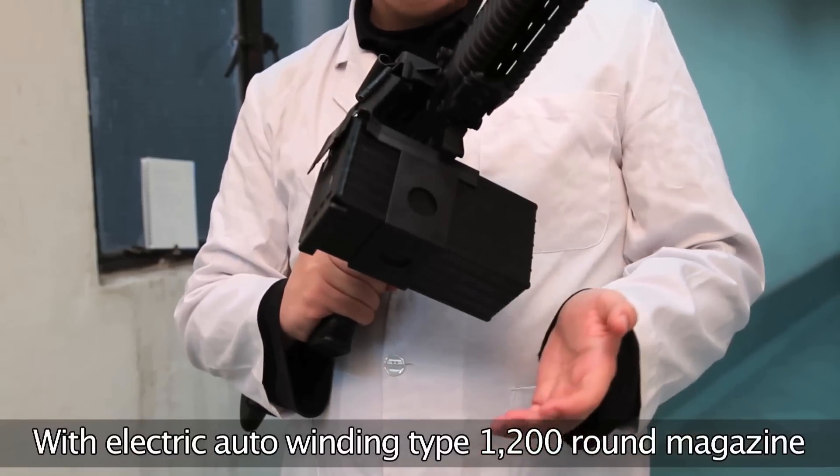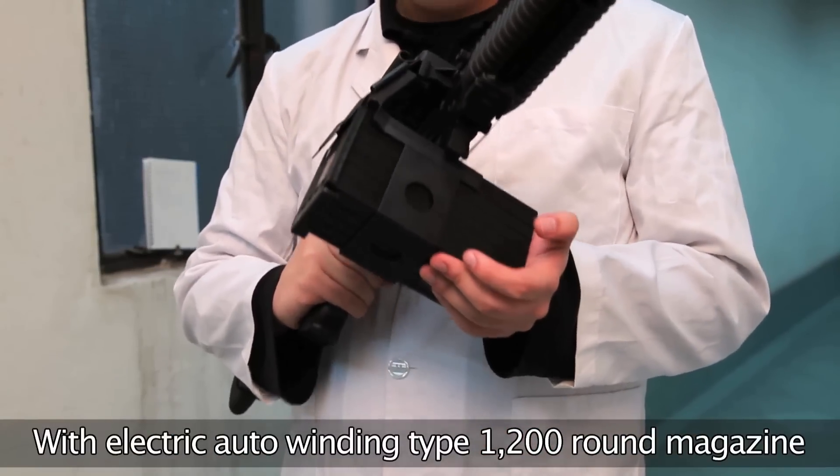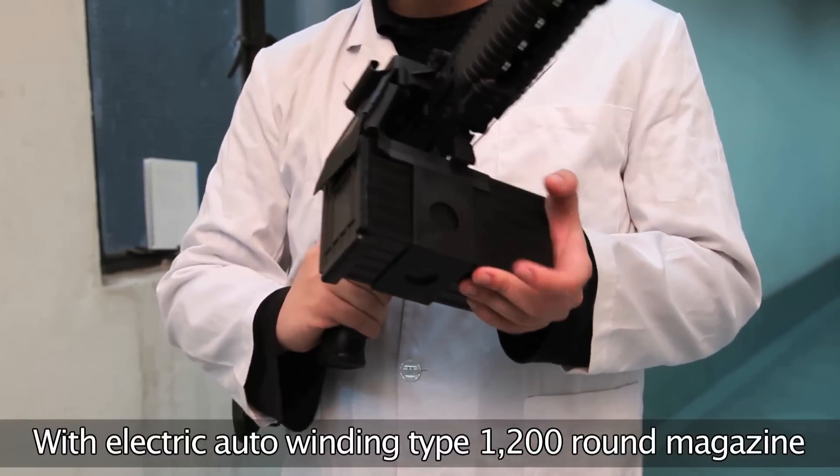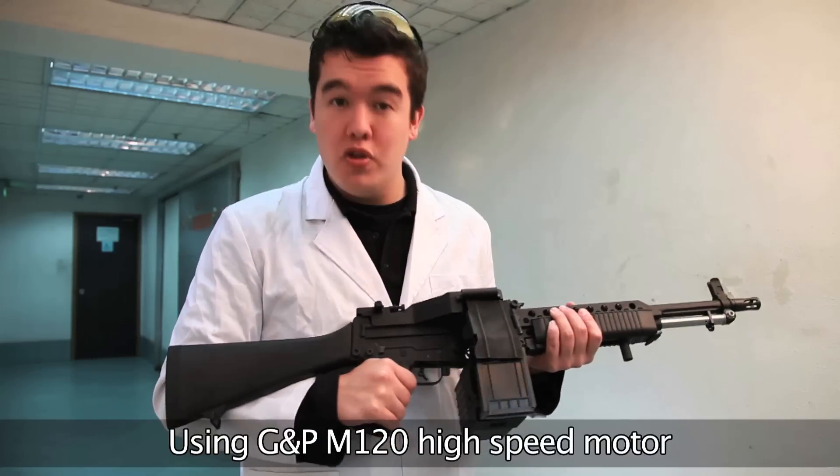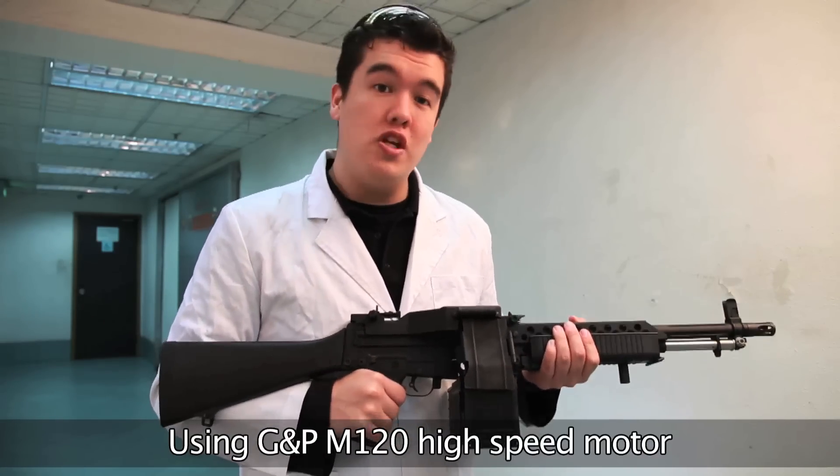The magazine it comes with is an electric auto-winding type magazine, powered by a 9V battery, and it holds 1,200 BBs. It uses a GMP M120 high-speed motor, which is very standard for a GMP M4.